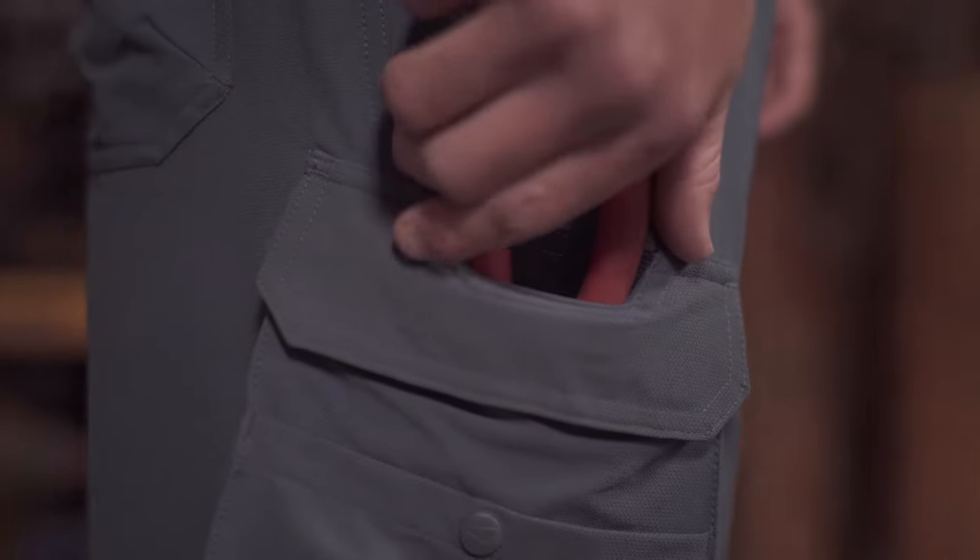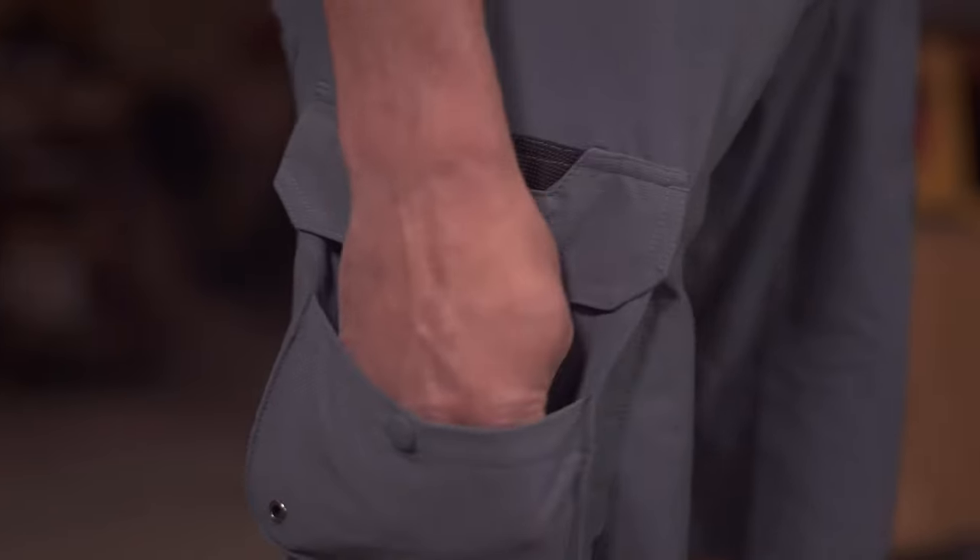The integrated tool pocket is lined with slash-proof abrasion resistant armor plated super fabric for superior durability where it matters most.